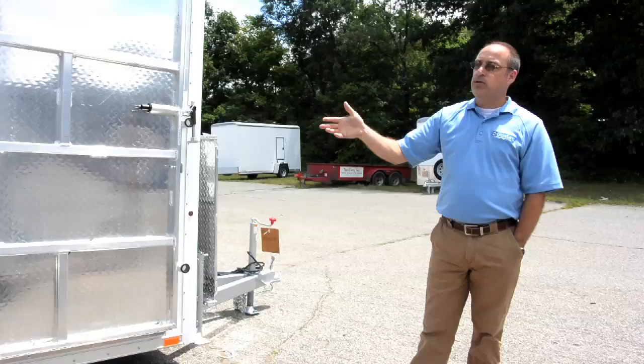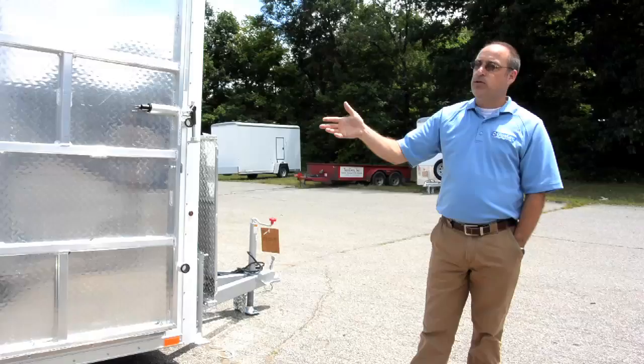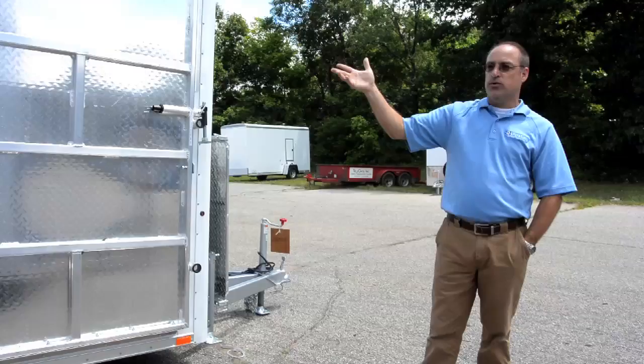You do not need to have this thing plugged in at all to open it and shut it. It all runs through the battery, but just keep in mind that once your battery is drained, you can't do anything.